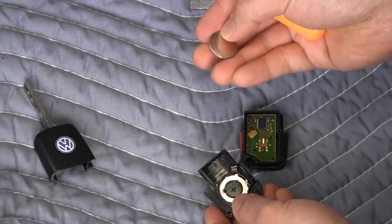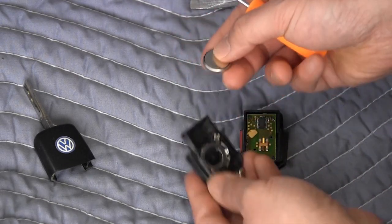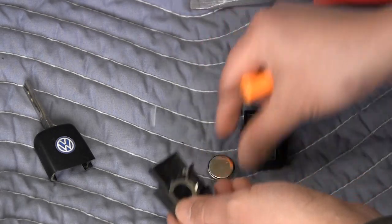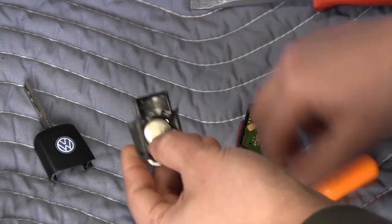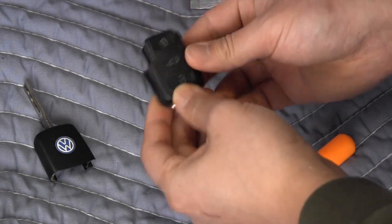You'll note that the positive side has a plus symbol and a shinier appearance. The very early remotes of this type use a slightly different battery, so just check the battery type when you remove it. Installation is the reverse of removal — just make sure everything clicks together.